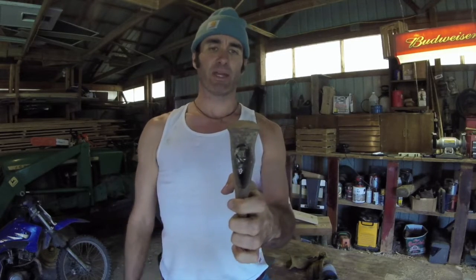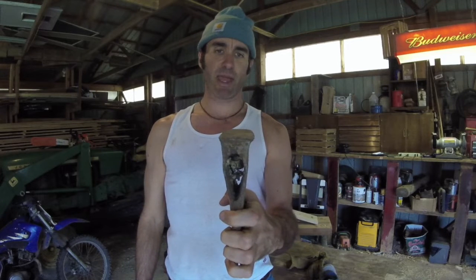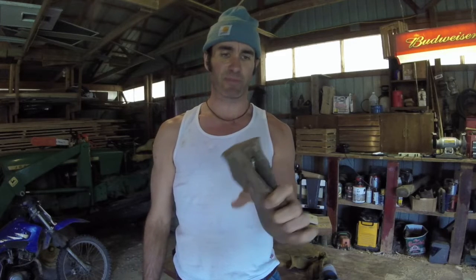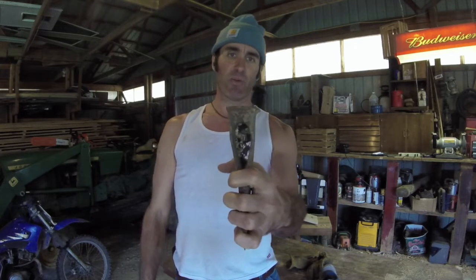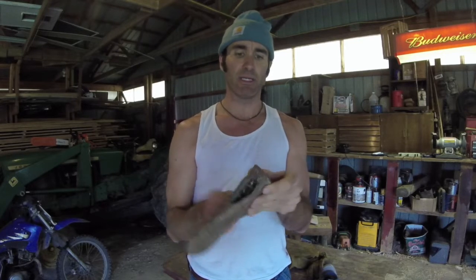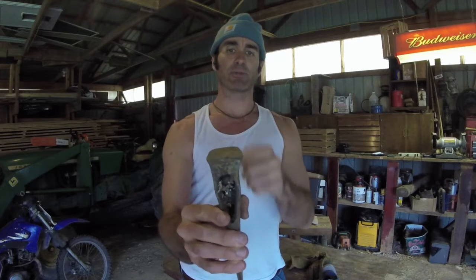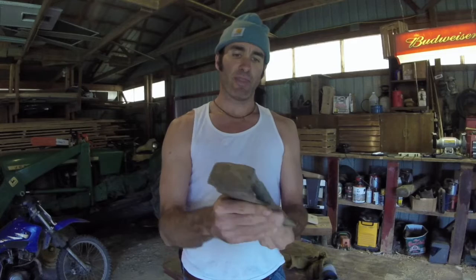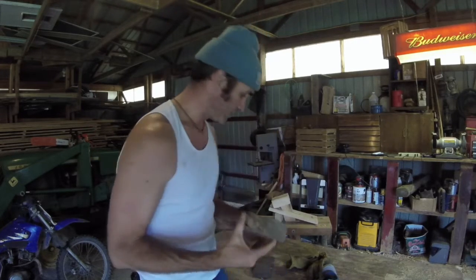This is called the pole, and unfortunately somebody smashed this thing with a hammer, which you don't ever want to do. My guess is somebody was using this as a firewood splitting wedge or something. You don't want to be pounding the back of your axe with a metal tool. What you can do is use your axe to pound in plastic wedges or wooden wedges when you're felling a tree, but metal on metal is never good. You'll see how it's all mushroomed out. I'm going to try and take that burr off using a grinding wheel, and then I'll show you how to make a handle and bring this thing back to life.